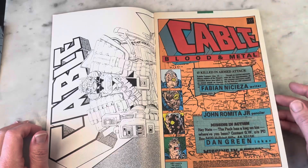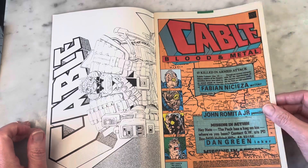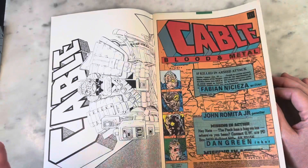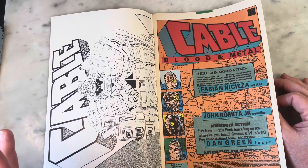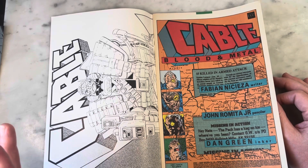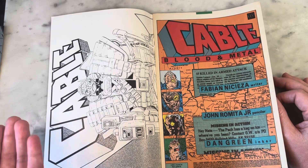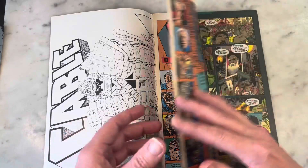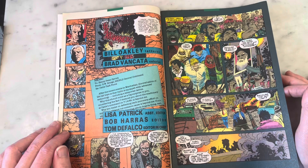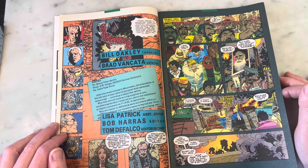Nobody really draws Cable better than Rob Liefeld - he did create him after all. This mini-series is written by Fabian Nicieza, penciled by John Romita Jr., inked by Dan Green, lettered by Bill Oakley, and colored by Brad Vancata.